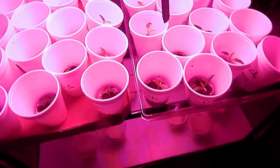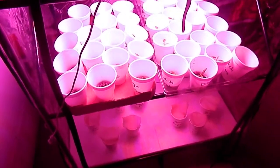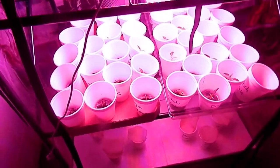Hey guys, what's up? An Everyday Canadian here. A lot of you guys are asking me for an update video on the seeds. I got seeds from BD Beats, Rob Blumberg, and Make It Wayne, Batman, have sent me.